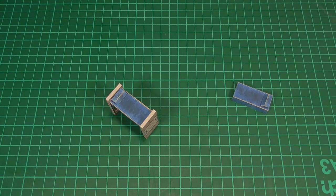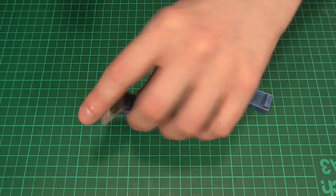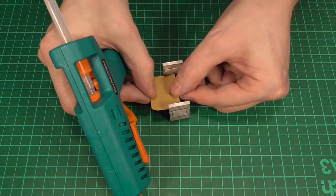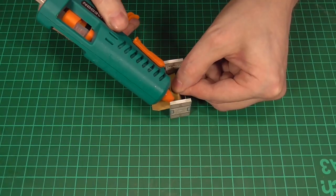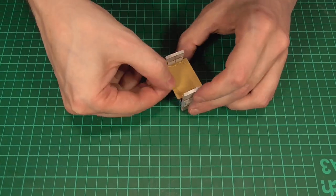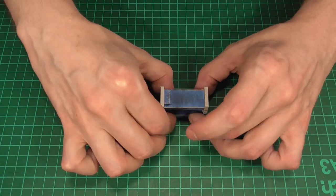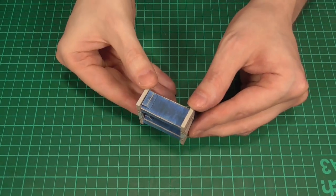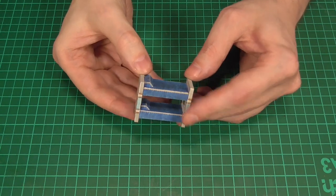All that's left to do now is glue the other bed into place. The way I like to do this is to thread it between the two end panels first so that it's roughly in the right area, and then apply some hot glue to both ends and fold those ends around the two bracket pieces. With any luck we should end up with a nice set of bunk beds that looks something like you can see here.